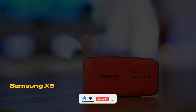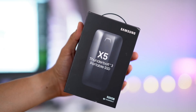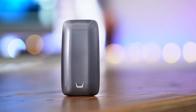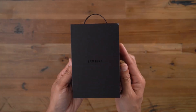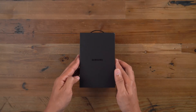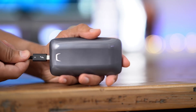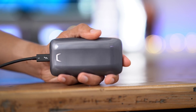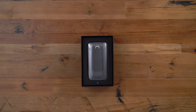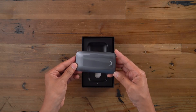Number 5: Samsung X5 Portable SSD. This device is designed especially for IT professionals and content creators, and its performance is truly impressive. The Samsung X5 offers incredible speed thanks to its Thunderbolt 3 connectivity. As this technology becomes the universal connection standard, Samsung has kept pace by releasing its own Thunderbolt 3-supported external SSD.